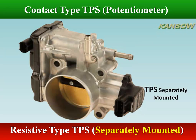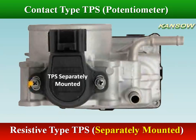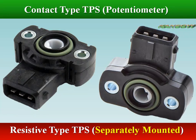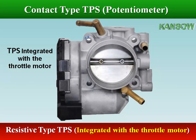Potentiometers are a suitable solution for systems where low cost is key and reliability and safety can be traded off. Since the throttle position sensor is a safety relevant application, most new sensors are based on contactless principles nowadays.